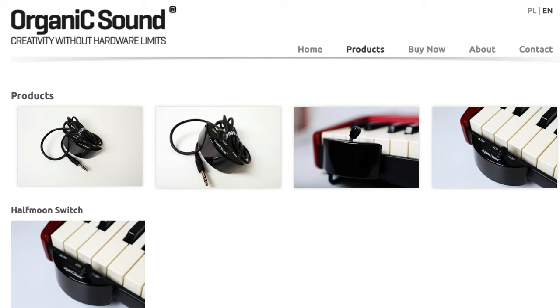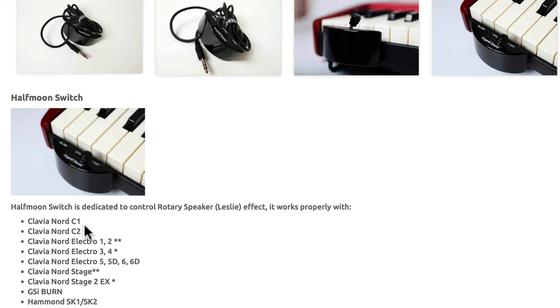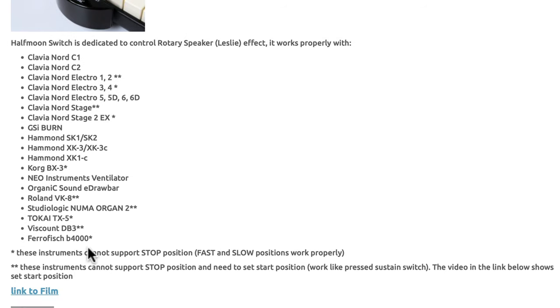There's a company called Organic Sound which produces a generic, much lower-cost Half Moon Switch. They have compatibility with many Nord keyboards including the Nord C1, C2, Electro 1 through 6D, as well as the original Stage and Stage 2EX. It may also be compatible with the Nord Stage 3, though it's not listed. Note there are exceptions noted with asterisks — some instruments can't support the stop position and only support fast and slow.